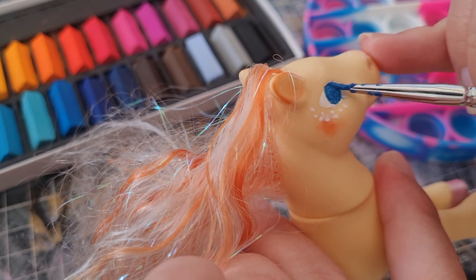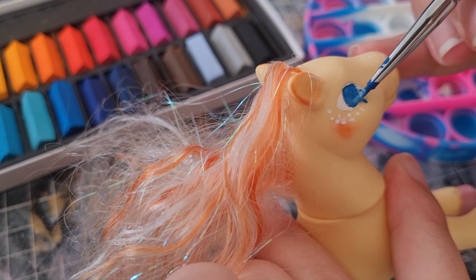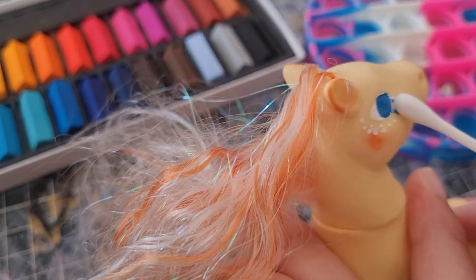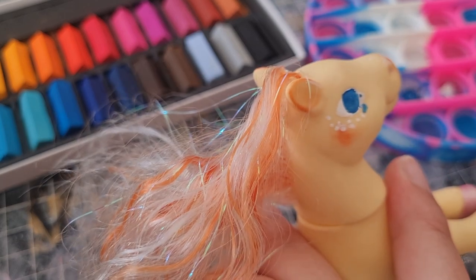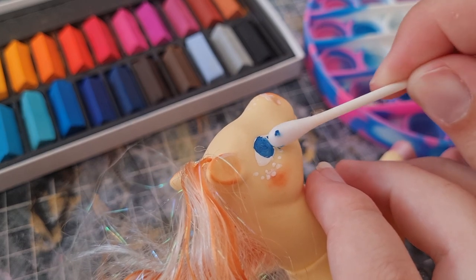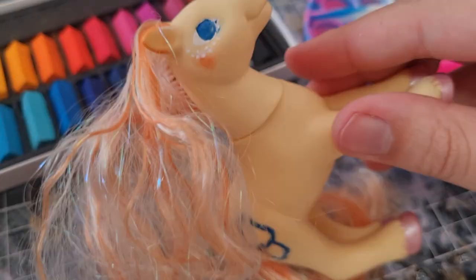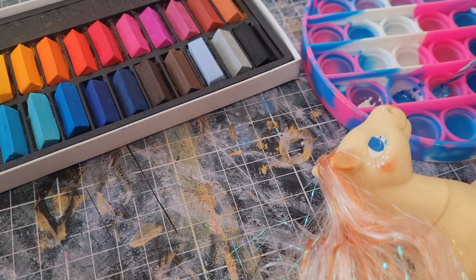At some point I also want to open up slots for commissions, but I really need to practice some more before I even consider that. I do face painting and I find that whenever I'm doing the left side of someone's face I always mess it up — and that's still the case for ponies apparently.